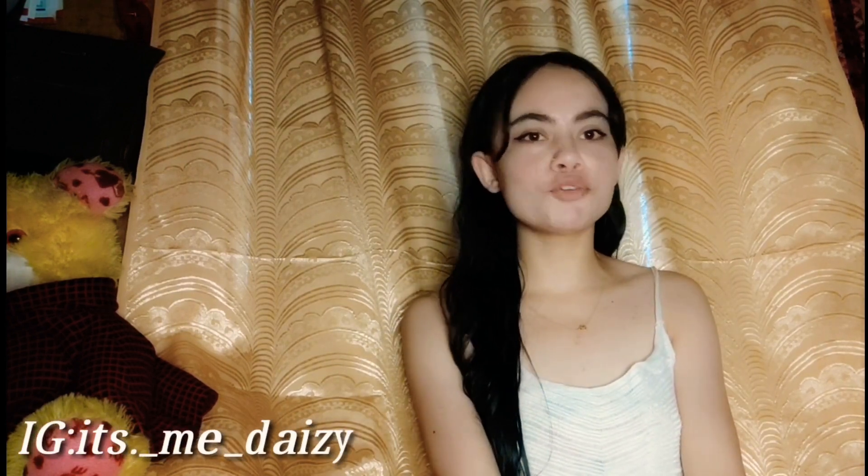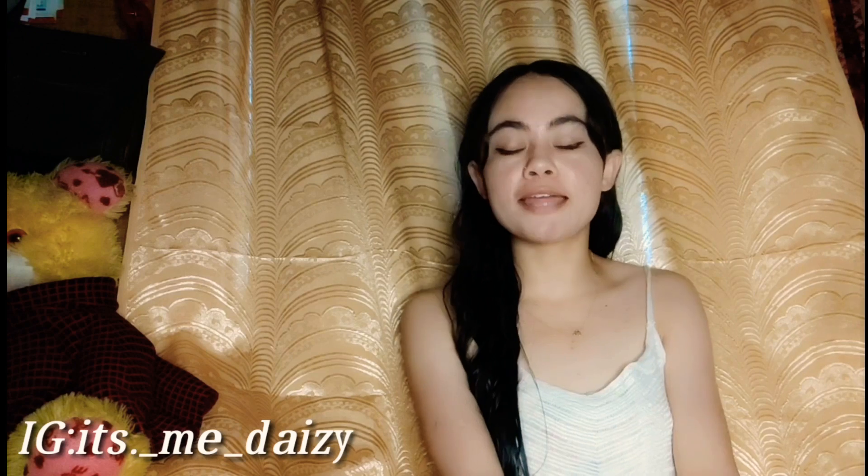Hello and namaste, welcome back to my channel and welcome to my channel if you are new here. It's me Daisy, and for today's video, as you guys can tell by the title, yes, today my mama is going to cut my hair very short. You can see here my hair is very long and I am very excited and nervous too.